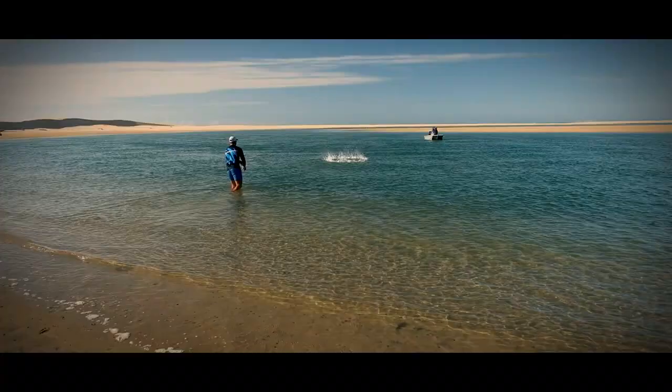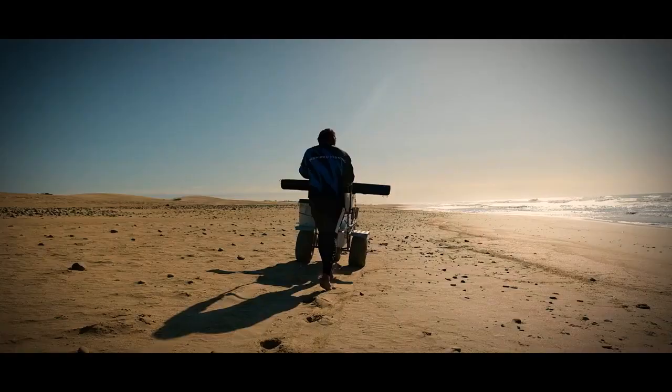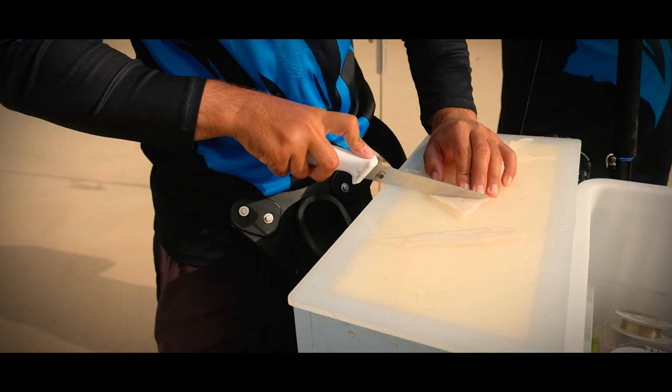Jaycee made a few throws with a cast net for a mullet, but they were not around. After a long walk, we found an area where the water looked right. The guys used the smaller BKK heavy circle hooks with a small choker bait on dingle dangles.